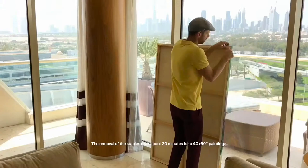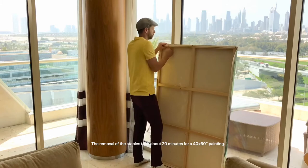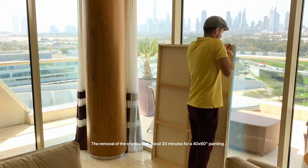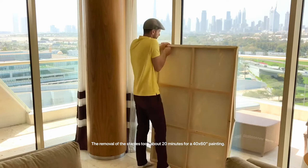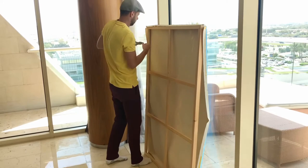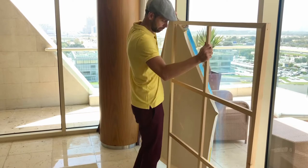Pull it right off the wood frame. So we're taking out the last couple staples, and this is what it looks like to take the painting right off the frame.